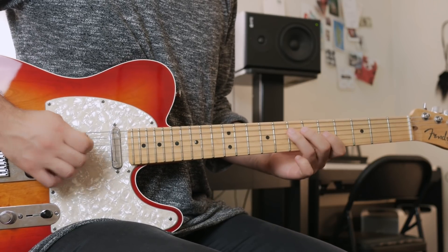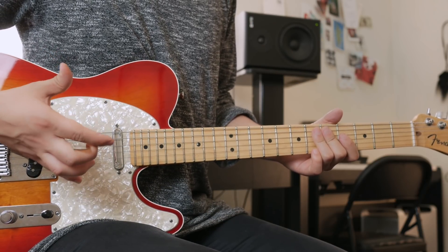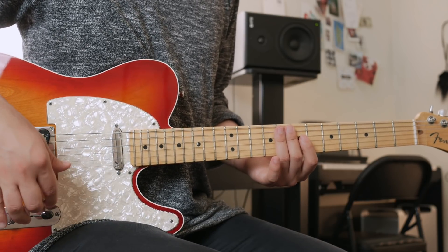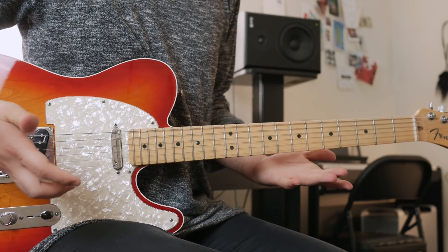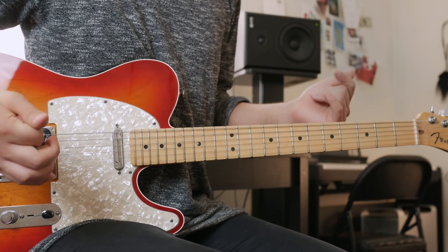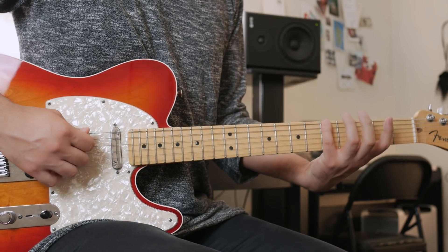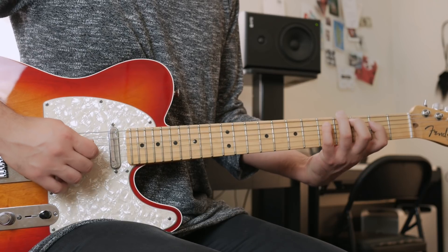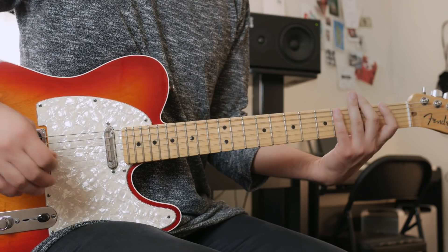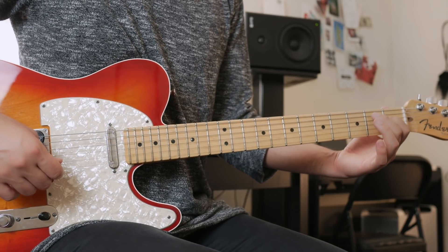For those who don't know the Lydian flat 7 scale: Lydian is the 4th degree of a major scale. So if you play all the notes of C major starting on F, you get F, G, A, B, C, D, E, F — that's a Lydian scale. If you then lower the 7th note by one step, you get Lydian flat 7.